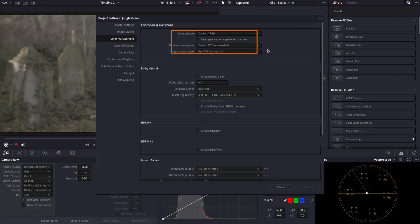First off, in my Project Settings, I've set our timeline color space to DaVinci Wide Gamut Intermediate. Why choose this? Well, it's because it perfectly preserves the extensive dynamic range and rich colors of our b-roll footage, allowing us greater flexibility during grading.